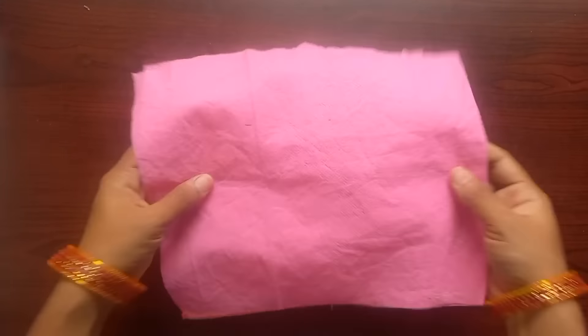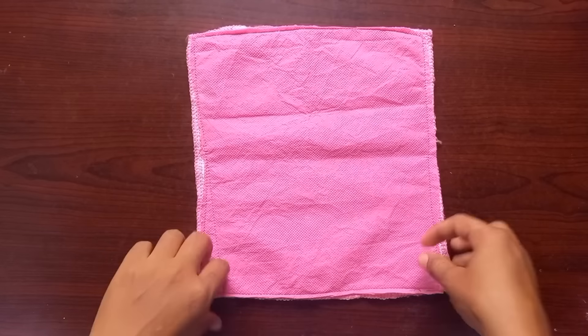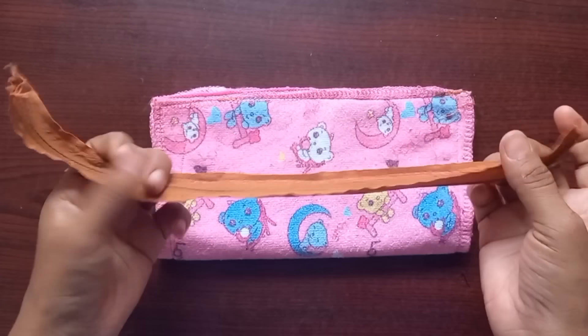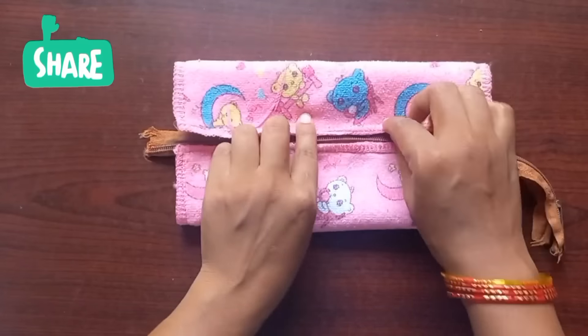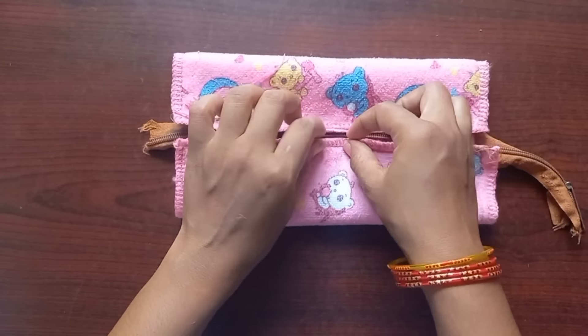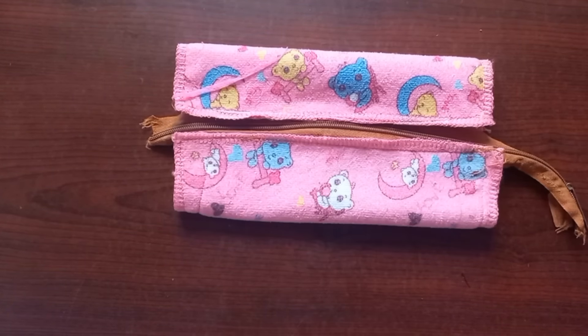Tip number 2. We have to put a napkin on it. We have to actually cut a cloth tray bag. We have to put a zip, to put a zip. We cut it.